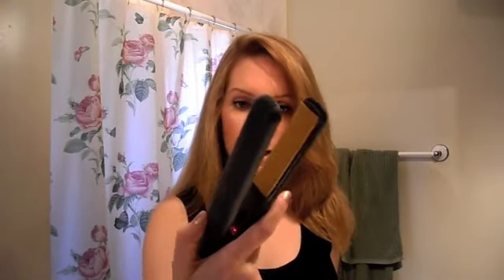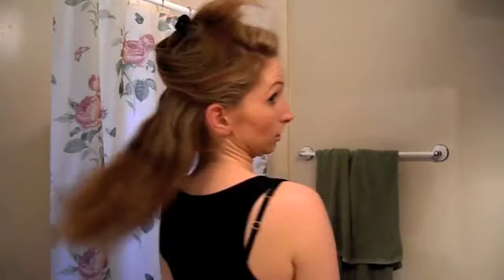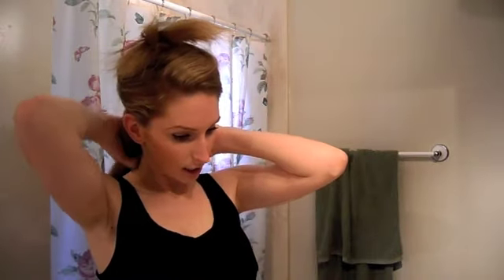Now I'm going to turn on my straightener — this is a GHD, like the best straightener ever. For straightening my hair I basically do the same thing as with the blow drying: I section it off and clip it. I take fairly large chunks and go over each section once or twice — maybe three times for a large chunk. And there you go.